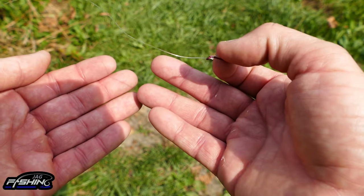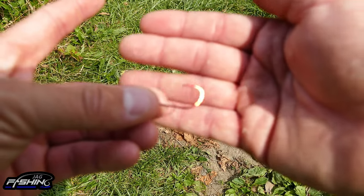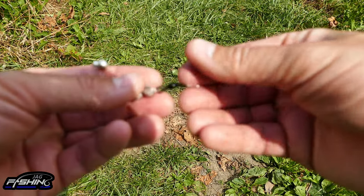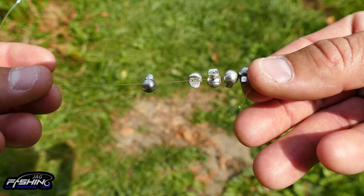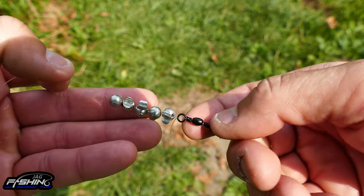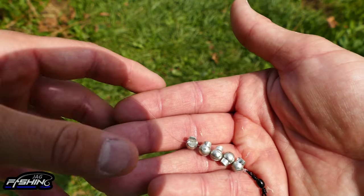Bring a good amount of gear — lots of split shots and hooks, because you will go through them. Now let me show you how to rig this up. Here's the hook on a short leader for demonstration purposes — in practice this leader would be about four feet. This connects into your barrel swivel. Over here is your main line, where you'd have all your split shots — in this example I have five, though you may need more depending on current.